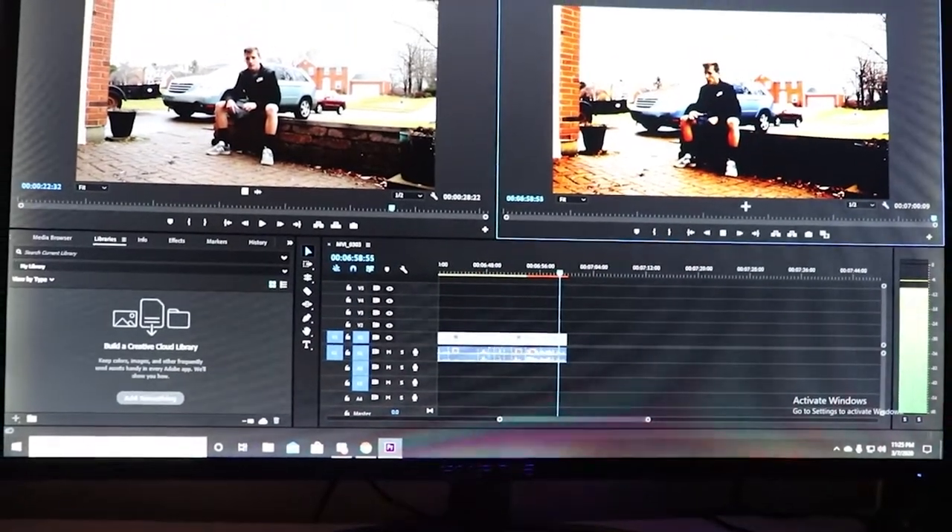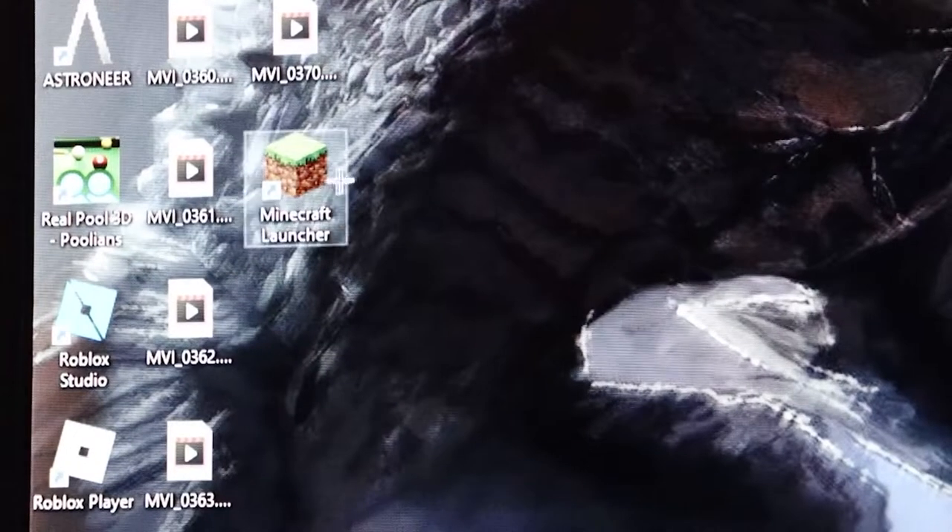Alright, let's get this video edited and posted. Let's get this...